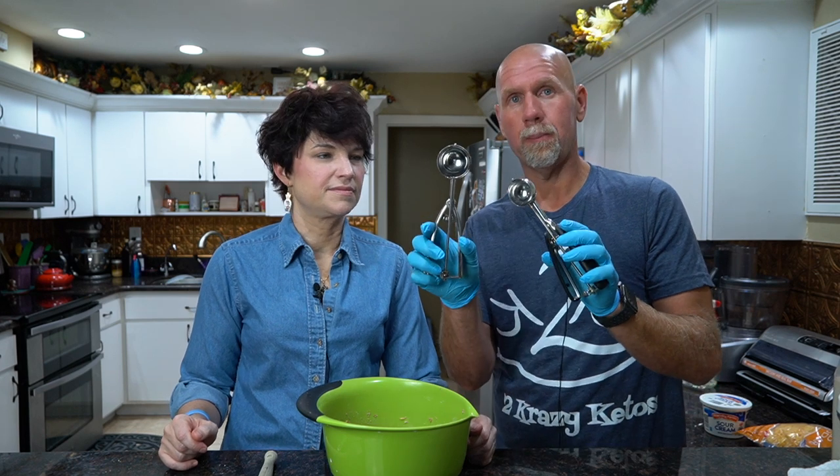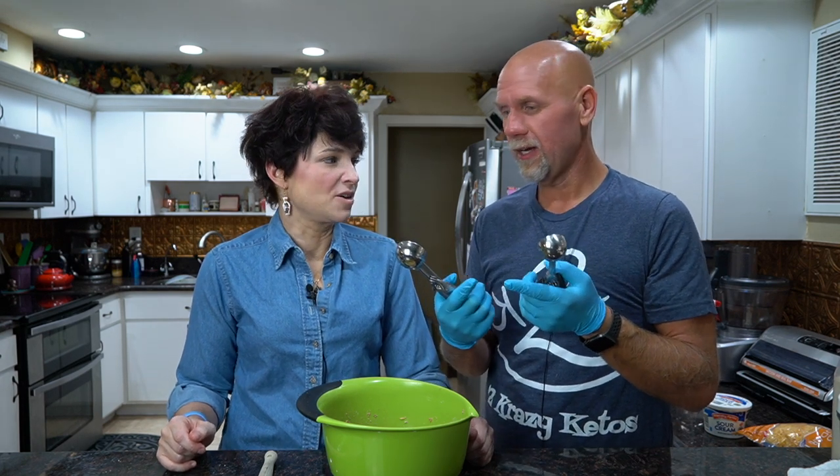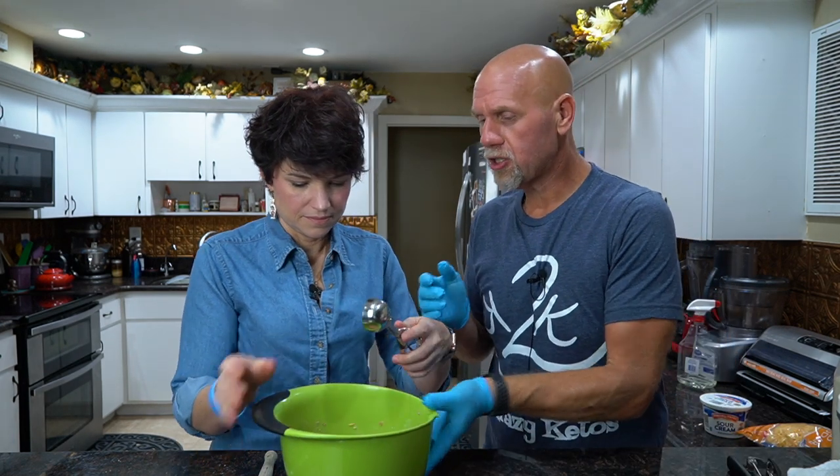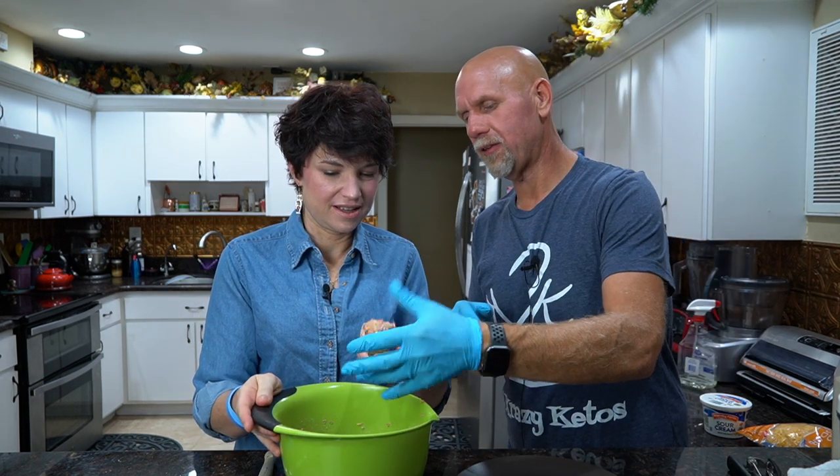We have a couple of different cookie scoops. The normal one is about an inch, and this bigger one is about one and three-quarters to two inches. We're going to go with the bigger one. You can do them smaller too — if you're looking for an appetizer I suggest doing the smaller balls, but then you'll need to adjust your cooking time. We're just going to scoop them out and we're shooting to get 20 balls. Try not to pack the ball in.